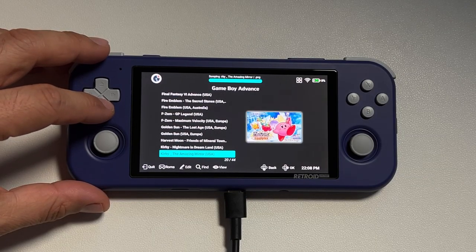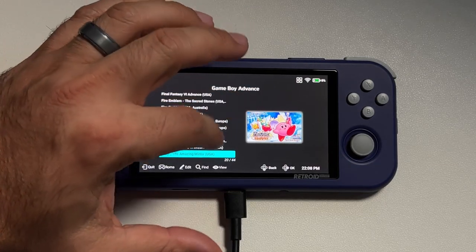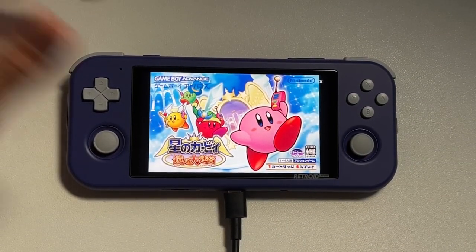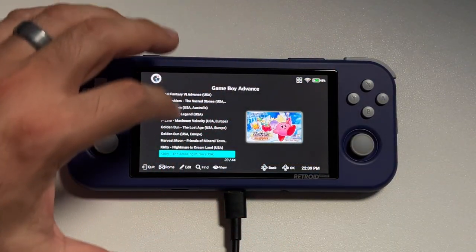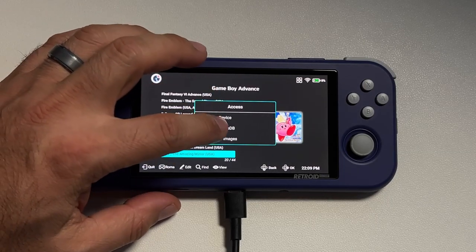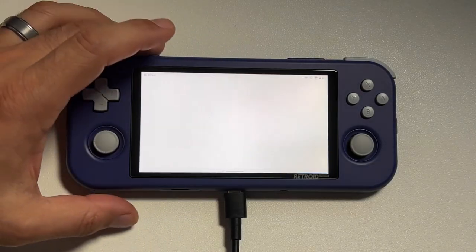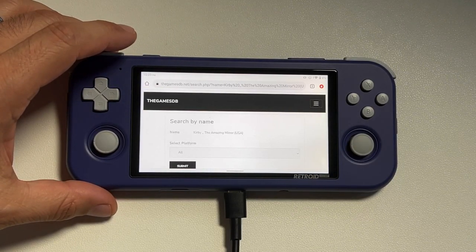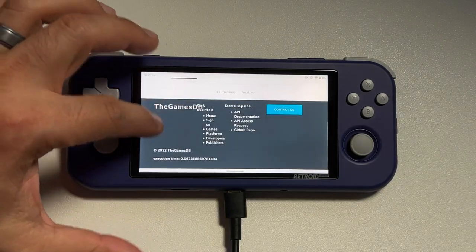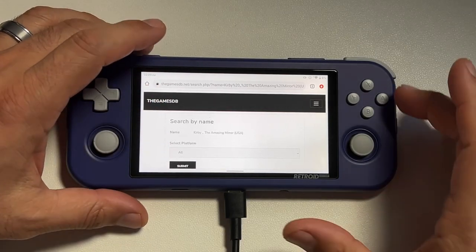A new feature of this launcher: if you click the View tab, you can change the layout so it looks more like an emulation station setup, with game titles on the left and box art on the right — this is actually what I prefer in front ends. Now let's stop at Kirby and the Amazing Mirror — you'll notice it pulled the Japanese box art instead of the US box art. I'll show you how to change the box art if the scraper doesn't pull the right one: hold down on the game title and select Box Cover.